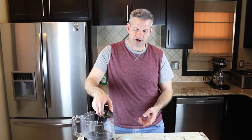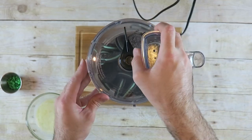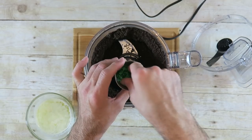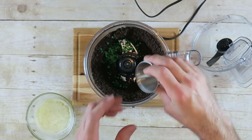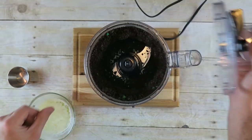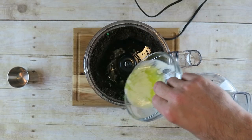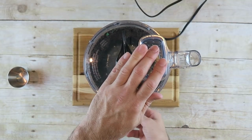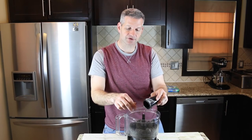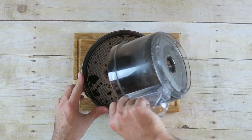Add your Oreo cookies to your food processor. Put the top on and pulse. I have some green sprinkles added to it and hopefully we'll be able to see them shine through. Next, I have five tablespoons of melted butter and we're going to pour that in and give it a mix. Now we have this nice base and we're going to use that to line our pan, so I have a small springform pan and I'll empty out the contents of the crust.